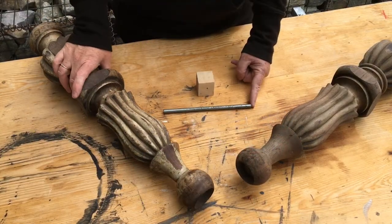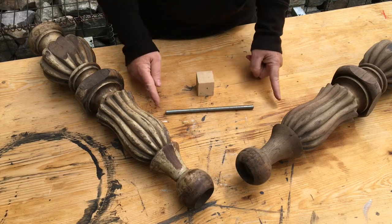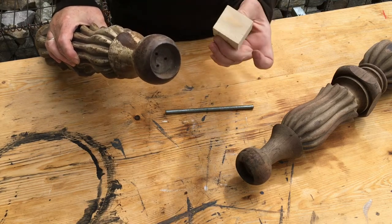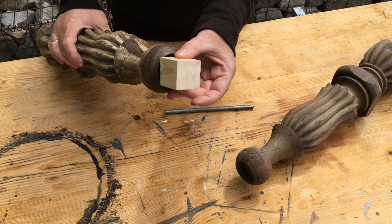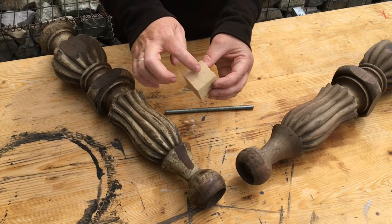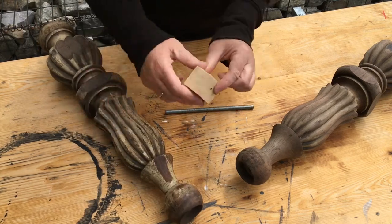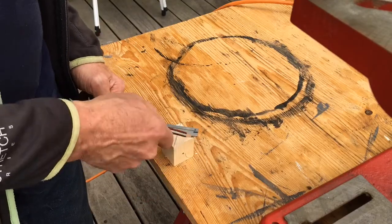Now we want to join the two legs together. We're going to do this with a threaded rod. Because there's a hole in here, we're going to make a template first from this piece of wood. It's a little bit bigger than the actual hole. Seb's going to find the middle of it, drill all the way through, then sand it down so it fits exactly. Then we can use this template to drill the hole in both legs so they fit perfectly together.